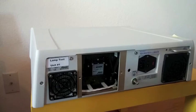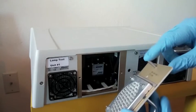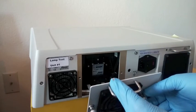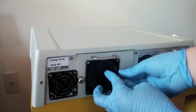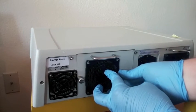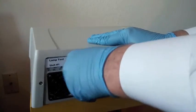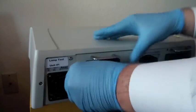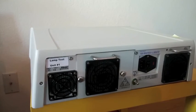Now we just reinstall the cover for the lamp compartment. The cover has this rod that goes into this hole — it is an interlock mechanism, and this is how it operates. And we're done. The new lamp is installed and the system is ready to be operated. Just connect the power cord and plug it in.